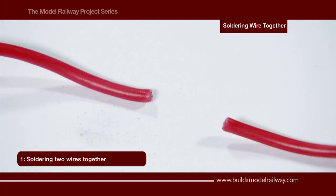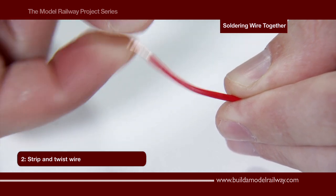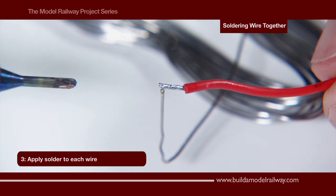Here we are going to solder two wires together. Using the wire strippers we remove the insulation, twist the wire strands, and repeat with the other wire. Positioning the solder, bring the wire, solder and soldering iron into contact.